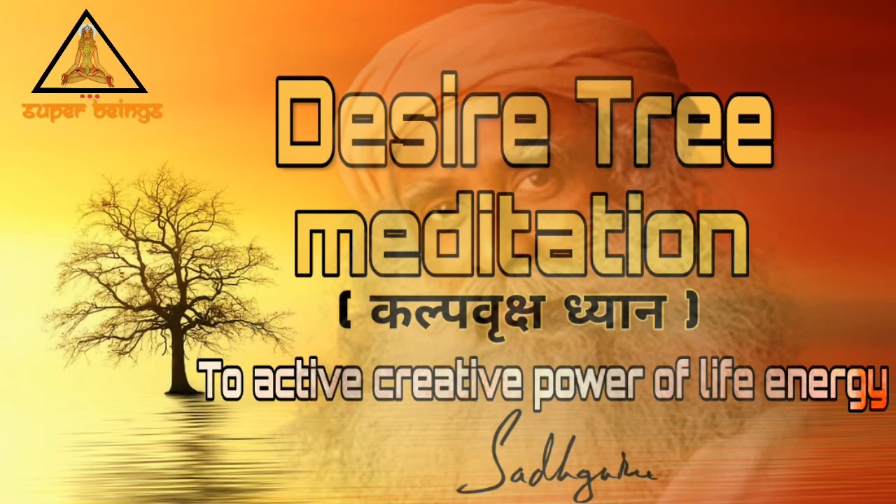Kalpavriksha Meditation. This meditation will help you to harness the creative power of the life energy that is the basis of creation within you.